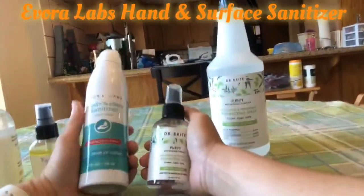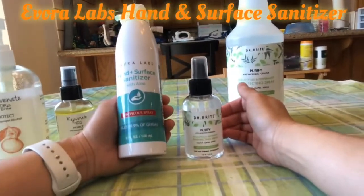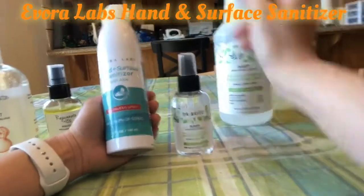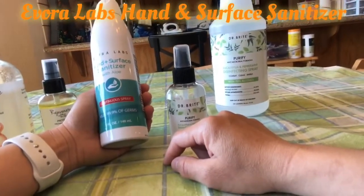Hello friends, today I would like to give a quick review of this hand and surface sanitizer product from Evera Labs. I just got it this week and I like it a lot, so I want to share my feedback with you.